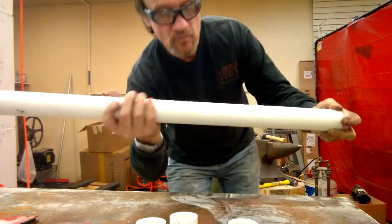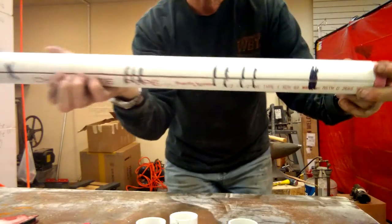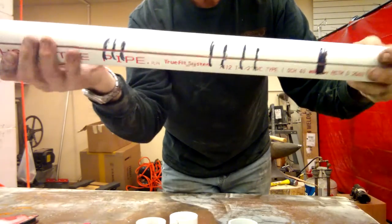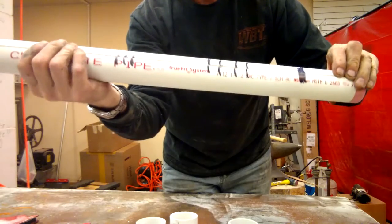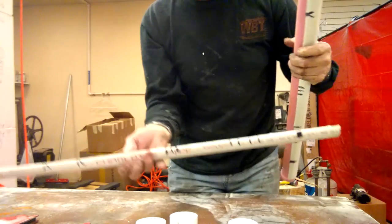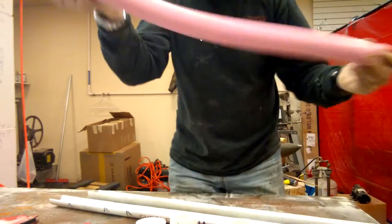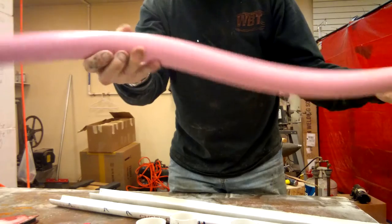So what I do is after you pour the mold, you do a witness line and then you slice it in half. So now what you've got is two halves like that, and then you've got your rubber — your silicone rubber — inside there.